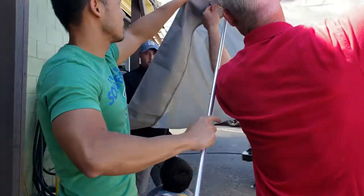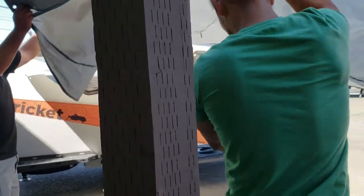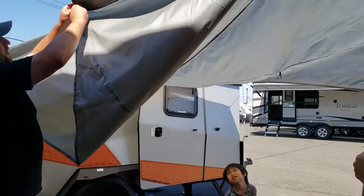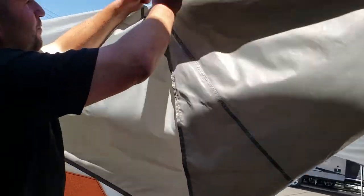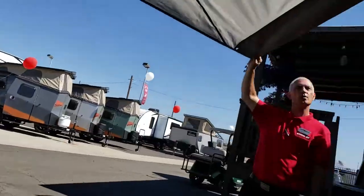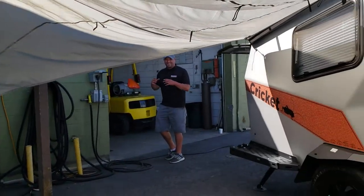I believe these have something to do with bringing the flaps up. See, that makes — yeah, so you bring the flaps up. You can put the flaps up too. That's how you do it. You guys have done it! You're leaving — you're going to help us take it down. Come on!